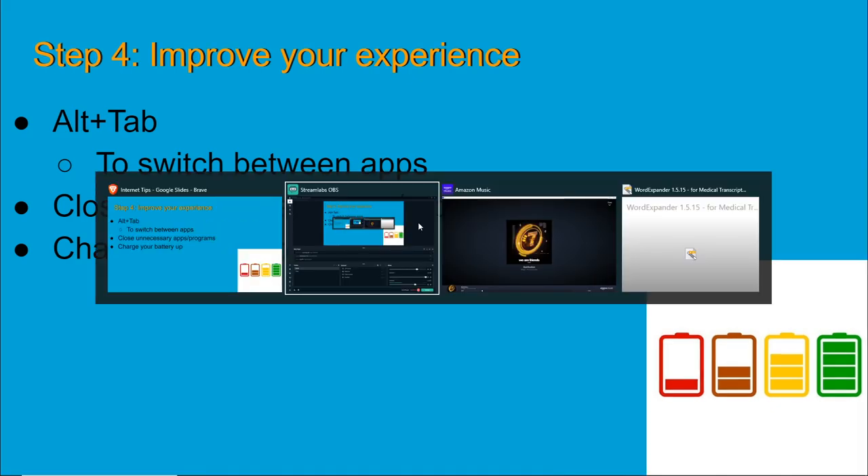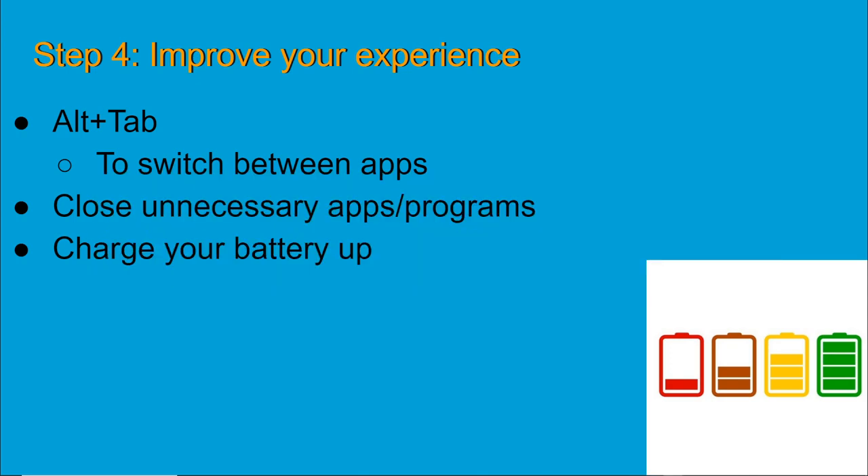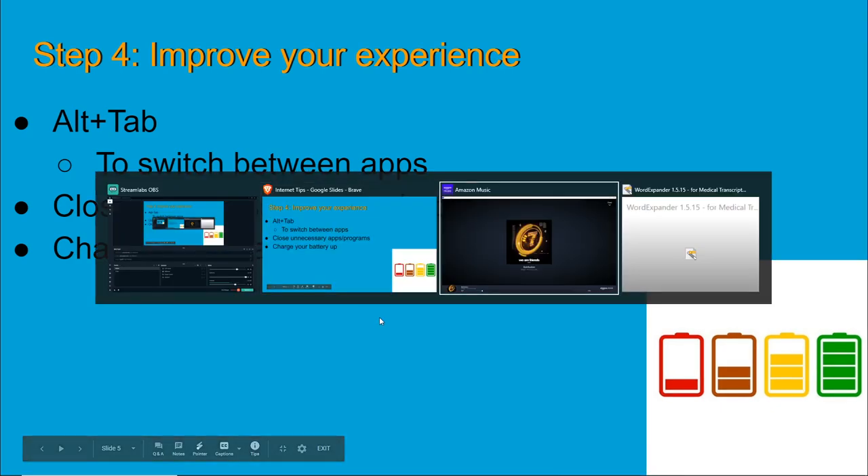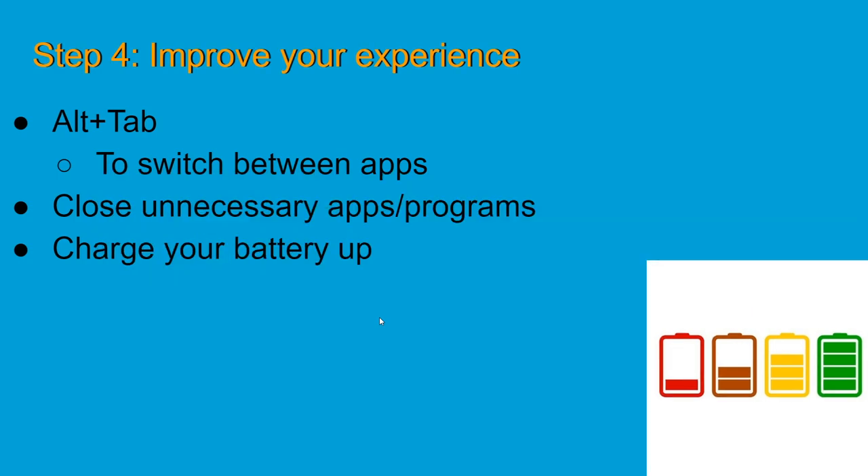Let me show you what happens. You can see I have my music player, my screen recording software, and the Brave internet browser. You're going to see the Discord app is one of these, and you can switch between Discord and the browser you're working in — you're going to do that all the time. Practice moving back and forth and it will really help you. Just Alt+Tab, Alt+Tab, Alt+Tab — remember that, it's going to save you so much time and frustration.